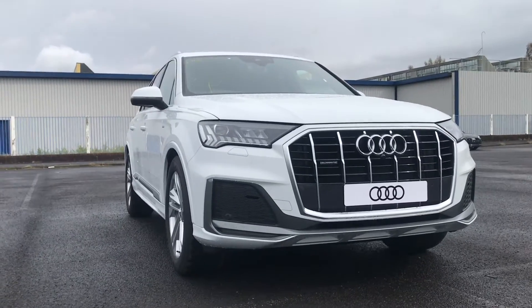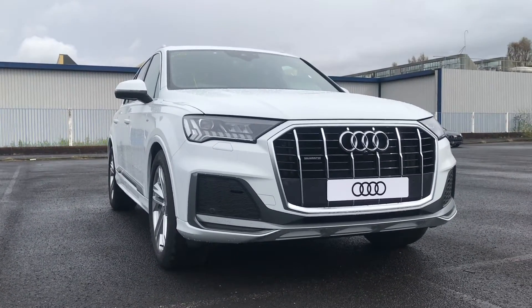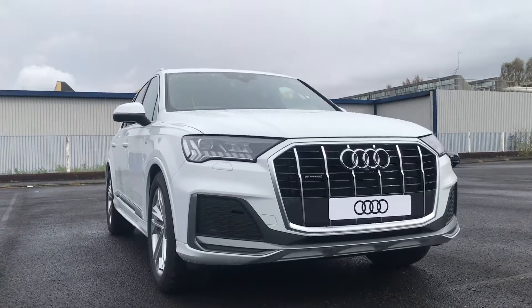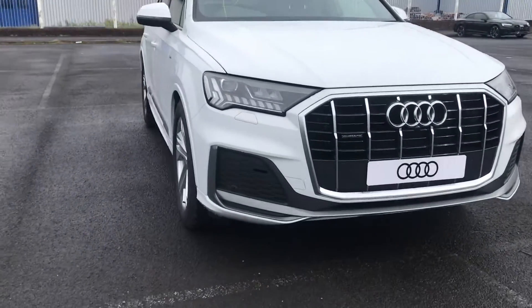Hello and welcome to Pull Up in Audi. My name is Chloe and today I'm going to be showing you around this beautiful brand new Q7 S Line that we have in stock. It is finished in the beautiful Glacier White colour.